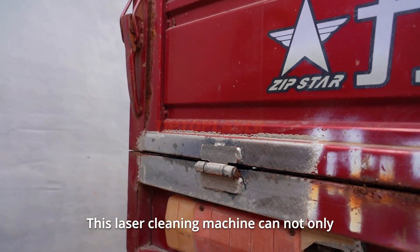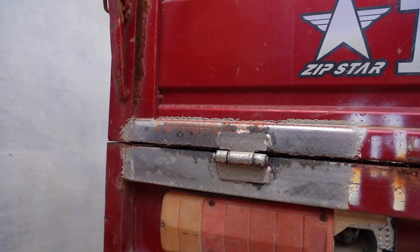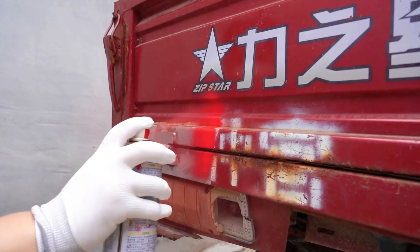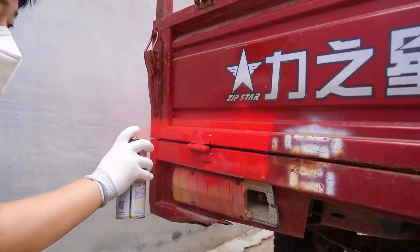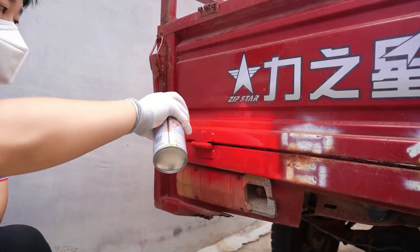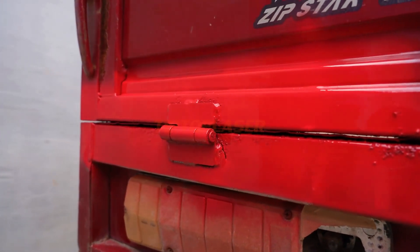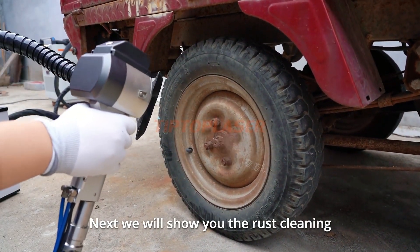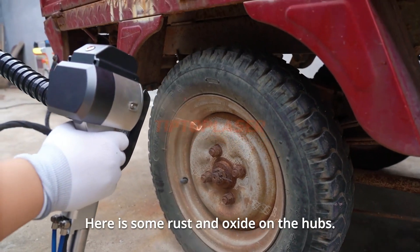This laser cleaning machine can not only clean the rust and paint on the metal, but also protect the surface without damaging it. After cleaning, it meets the painting standard and has a certain roughness. Next, we will show you the rust cleaning of car aluminum hubs. There is some rust and oxide on the hubs.